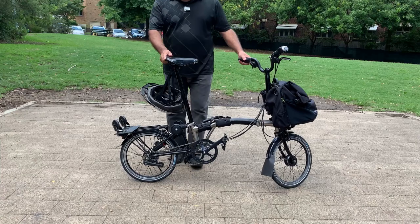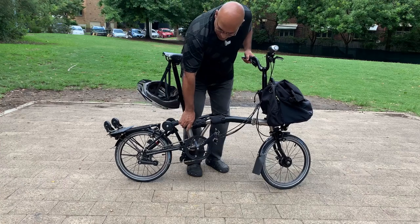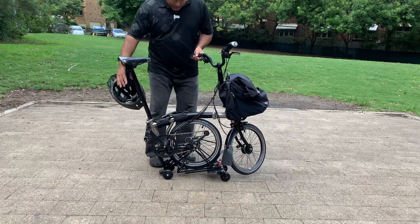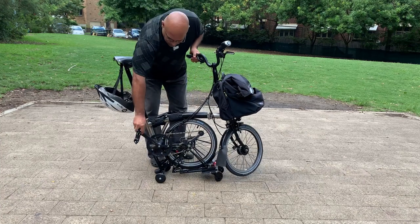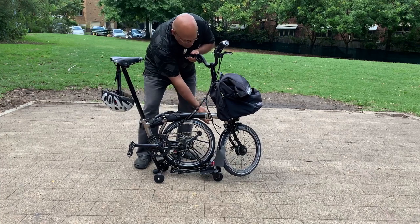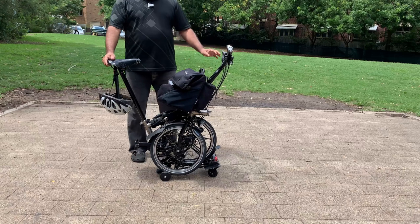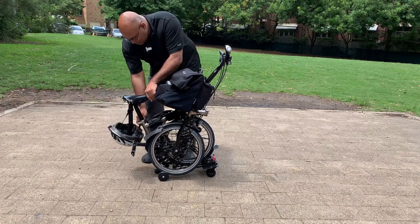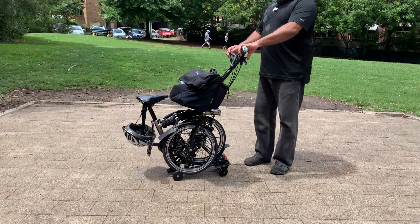So what can we do with this? First things first: rear wheel, next extender wheel, next front wheel, and finally the seat. Okay, let's take a first spin — and by that I mean literally.